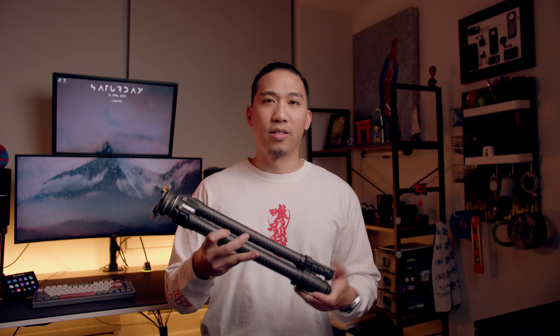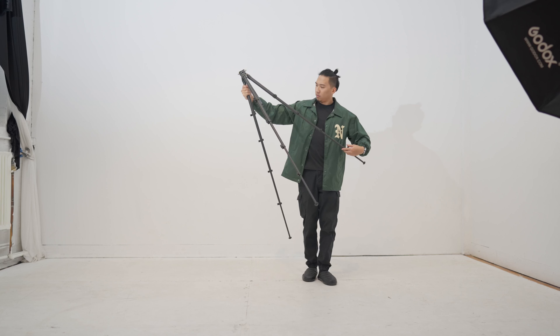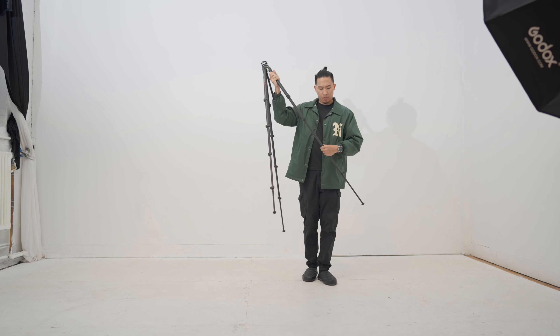The tripod weighs around 2.2 pounds and the max load it can hold is around 40 pounds, which is pretty good. Everything's really nice for build quality — carbon fiber legs and I like the latches, really good quality. The only thing that caught my attention was that the website said the middle column is made of plastic. It kind of feels like metal but it's probably plastic.